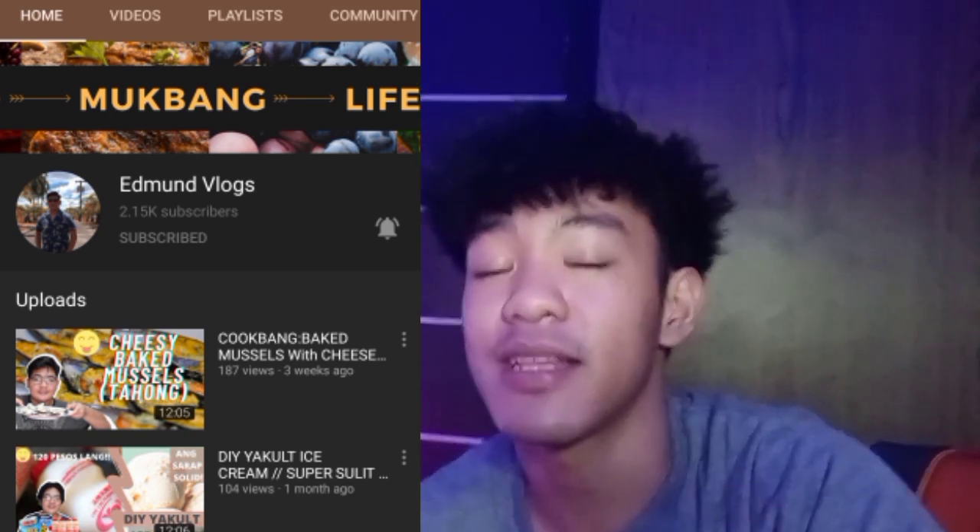Shoutout nga pala kay Edmund Flags sa pagpapahiram sa atin ng ring light. Yung ring light na ito is piniram niya sa atin — wala pa kasi tayong ring light, hindi pa tayo nakakabili. So support nyo naman yung channel niya guys — sign naman kayo sa channel niya. Lalagay ko na rin yung link sa baba. So maraming salamat bro.